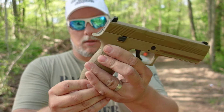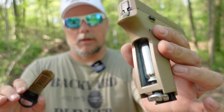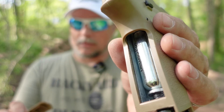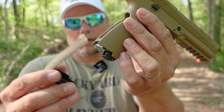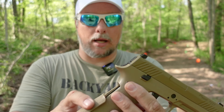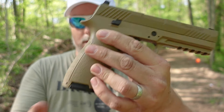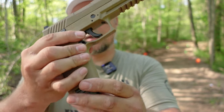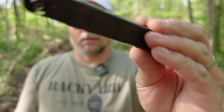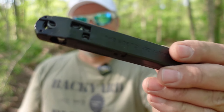It is CO2 — a 12 gram CO2 goes in right there. Don't forget your pellet gun oil. It already has the key right on the bottom, so you don't have to fumble around with any allen keys, which is nice. The magazine comes right out. This is what the magazine looks like.